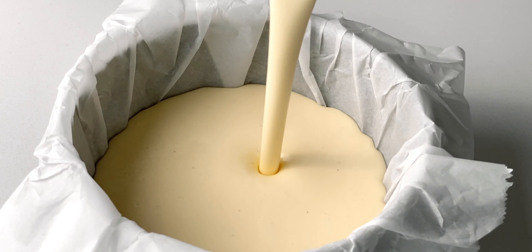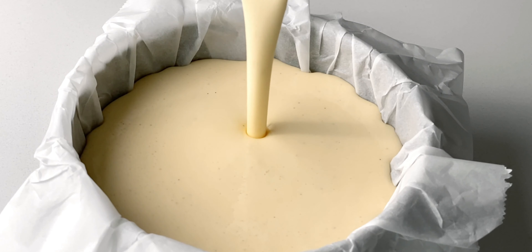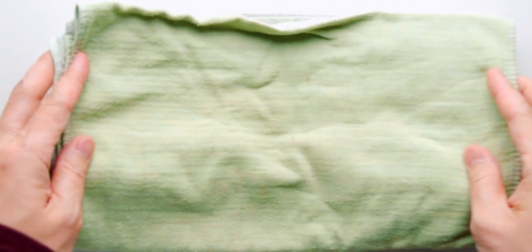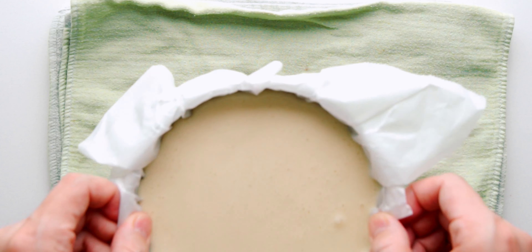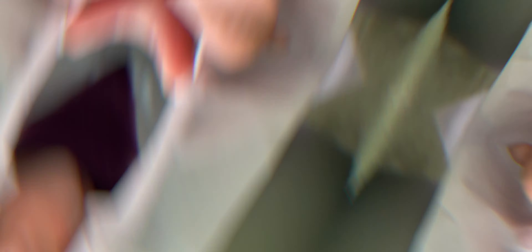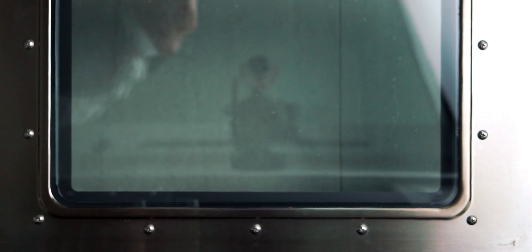Our oven's warmed up and our batter is settled, so let's go ahead and pour it into the pan. I could just pour this batter straight into my mouth! Most of the big bubbles should have settled out of the batter by now, but you can drop the pan a few times on a kitchen towel to coax out any remaining air. Now I'm gonna put this into our preheated oven and let it bake for about 20–25 minutes.